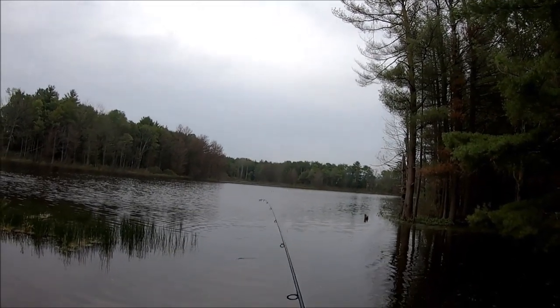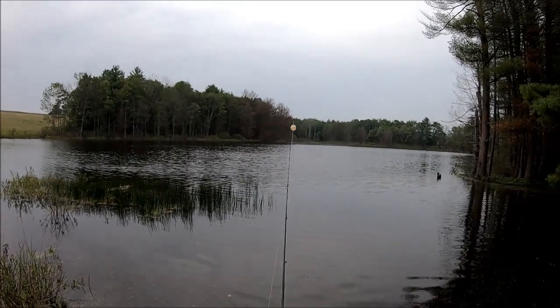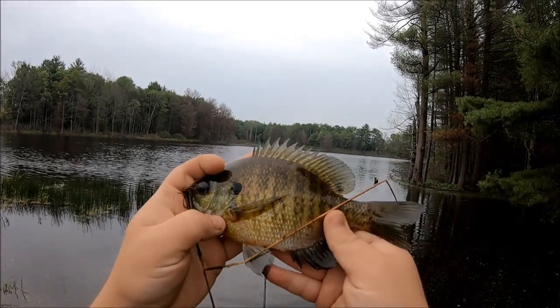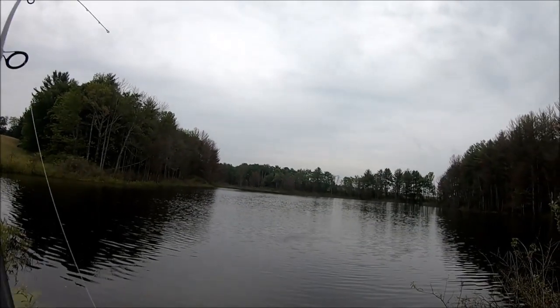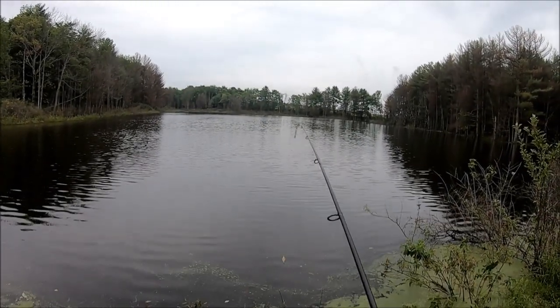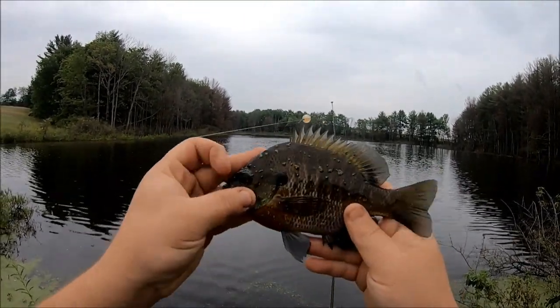Coming at you today with a Ukrainian delicacy courtesy of my chef friend: fish jerky, old style. There we go — first pan fish of the trip, a nice little female. This is the first day I've filmed with a GoPro. I've used a Contour Roam my whole life but I switched to GoPro recently.